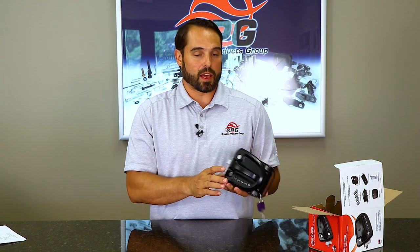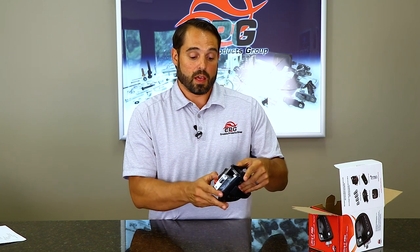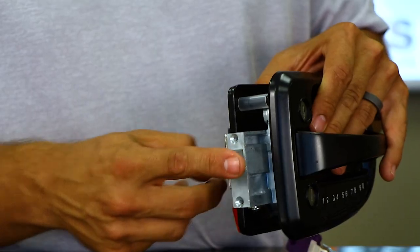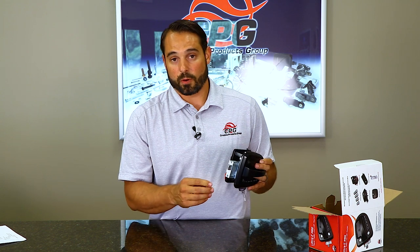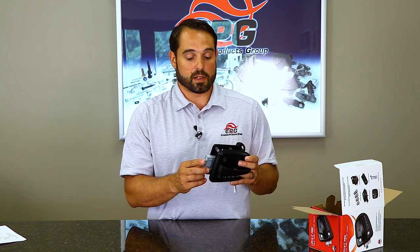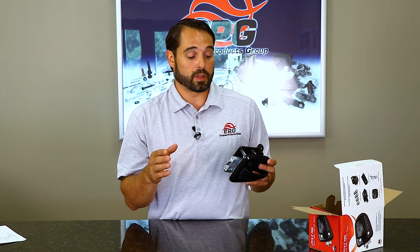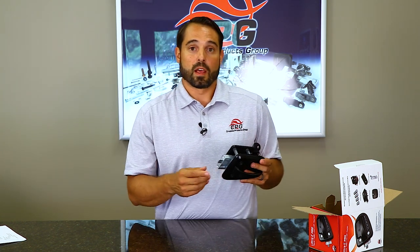We actually integrated the deadbolt of our lock into the interior working of our lock. The plunger works the exact same way. When you throw your lock, since it's integrated, it turns your plunger into the deadbolt. What this does is create a longer battery life because you're not actually throwing your deadbolt, so there are fewer moving components. Also, when there is any kind of drag going into the door extrusion, you won't have to worry about that putting any extra strain on your battery.